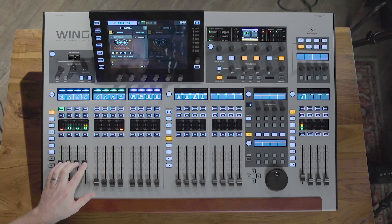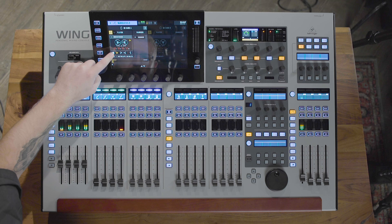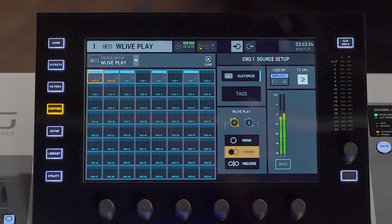I have a session here that I'll play back. Right now we have a virtual soundcheck playing back from the Wing Live expansion card.